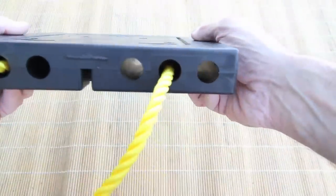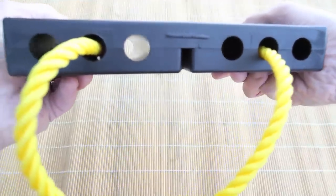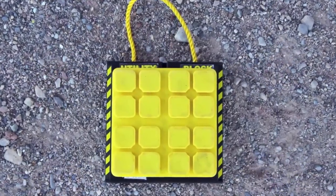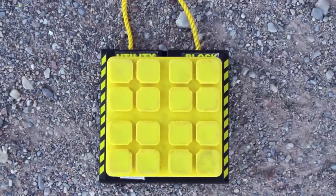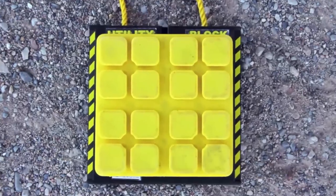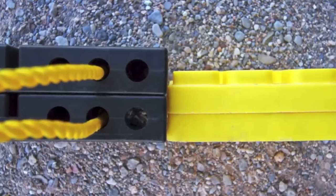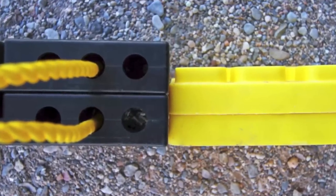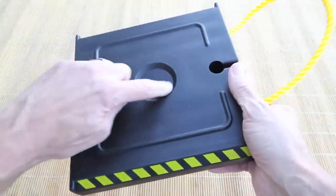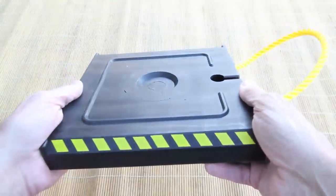The utility blocks also have long holes drilled through them, which saves weight without compromising strength. Compared to the basic plastic blocks we've been using, utility blocks are larger, providing more surface area to prevent sinking into soft surfaces, and also thicker, providing more height when trying to level on a badly sloped campsite. For travel trailers, a circular recess in the center of the block is designed to support the tongue jack.